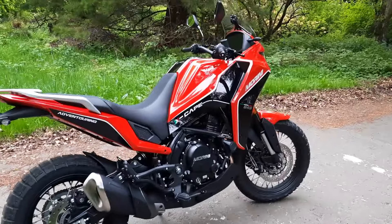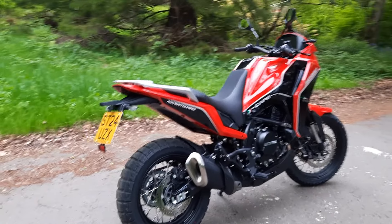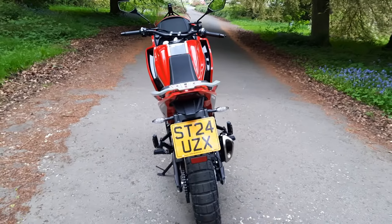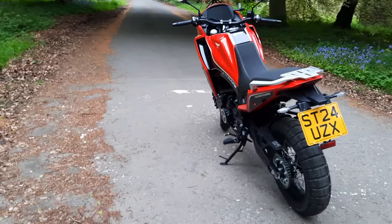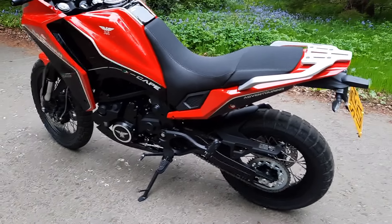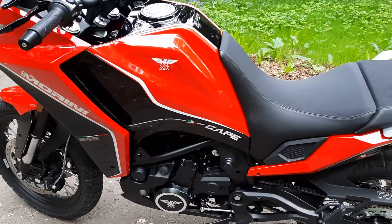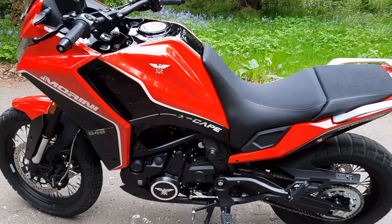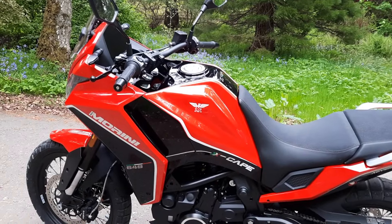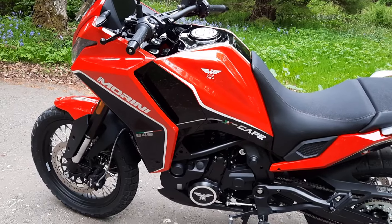I've done more miles on Saturday than I did the whole year in Dunderheed. So this is Moto Morini's version of an adventure bike and it actually looks really good. It uses a Versys 650 type engine — a Kawasaki engine — and it's got full Marzocchi forks, KYB rear shock, and Brembo brakes, upside down.